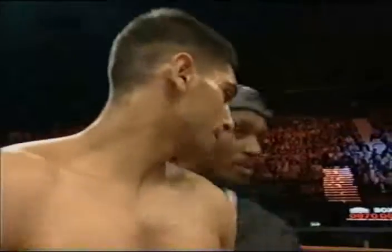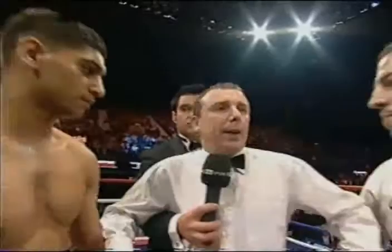Eight three-minute rounds. Okay, gentlemen, you've both received your instructions in the dressing room. Watch your heads, keep your punches on target. Shake hands, good luck to both of you.